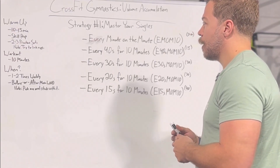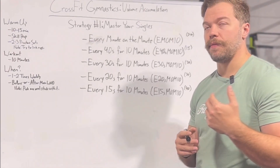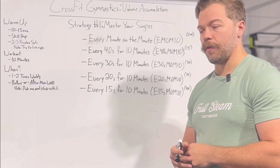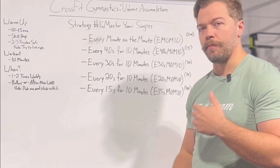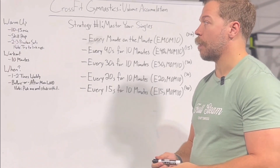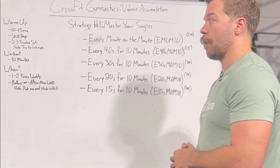How to approach this: you're going to want to make sure you have at least a 10 to 15 minute window to warm up for the movement you're going to be practicing. If you're not actually warm for it and you don't have your body ready to make the shape well, it's going to be a wasted session. So make sure you're taking that time to prepare your body to do the movement you're wanting to work on.